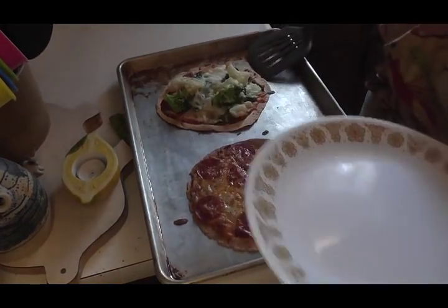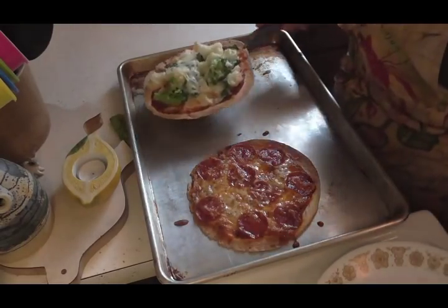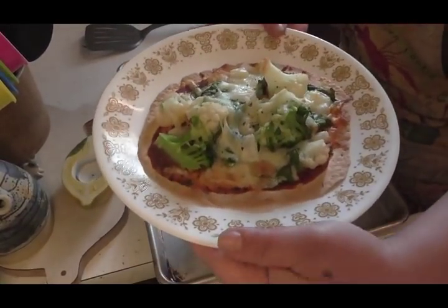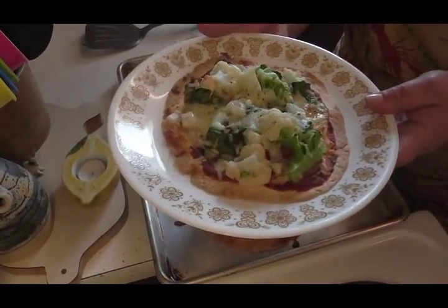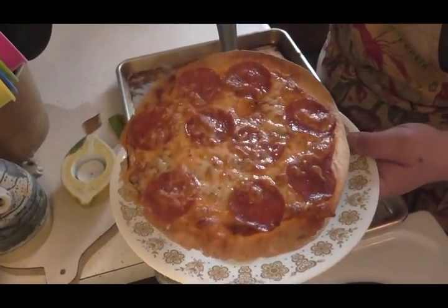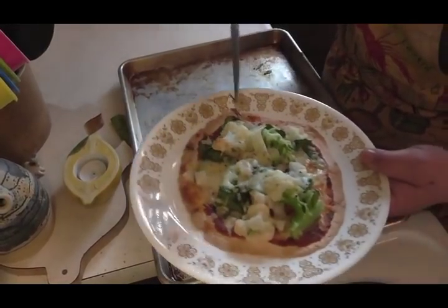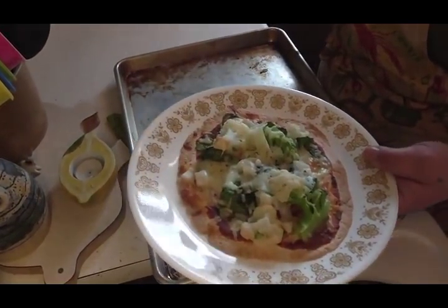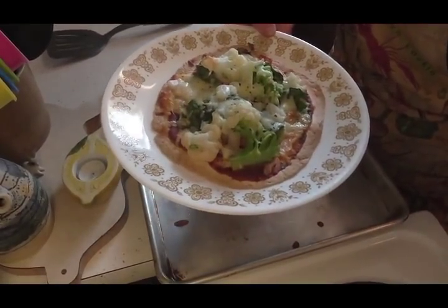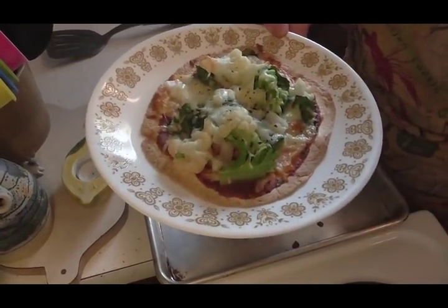Hey friends, my pizzas are done and they are beautiful! Here's mine — gorgeous, isn't it? A beautiful little pizza. And here is Mr. Wayne's. They turn out wonderful. I just take my little pizza cutter and cut it in four pieces. It's delicious and a little bit healthier alternative. Give it a try — thanks for watching!